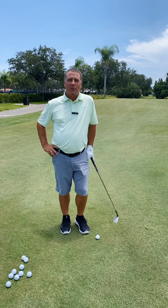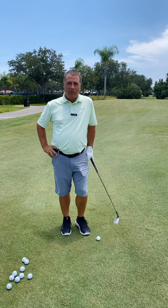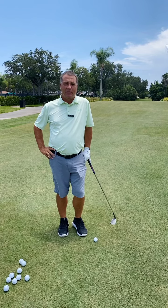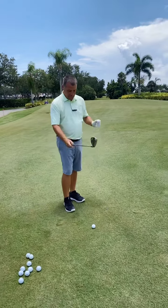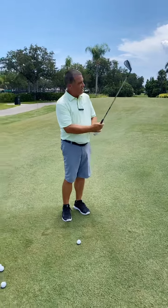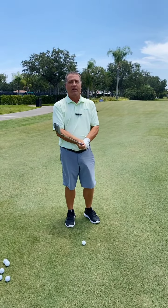The first tip we're going to do is chipping. I'm going to do a couple of chips, talk about what I'm trying to do, and go from there. First of all, chipping — if you don't learn anything else about chipping, the one thing you have to do is trust the loft of your golf club.